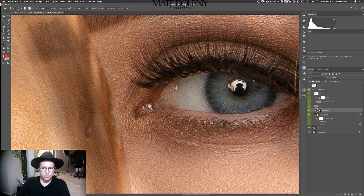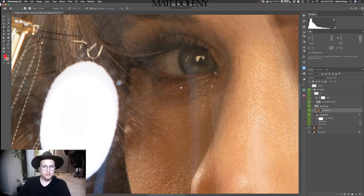I'm going to undo that and bring my flow down to 10%. So that means every time I go over it, it's going to do 10% — it's not like a hard line. There we go, we'll fix that. Let's bring it out — that looks pretty good. Let's do the same thing on the other side.